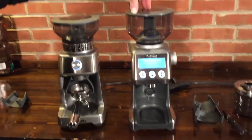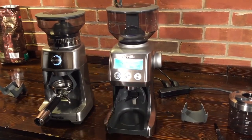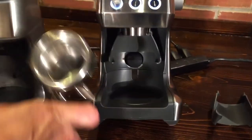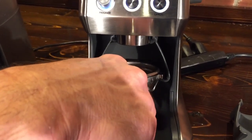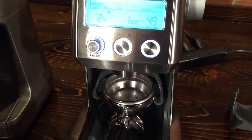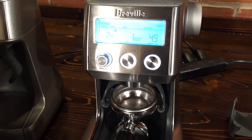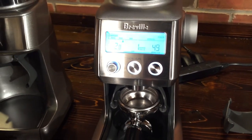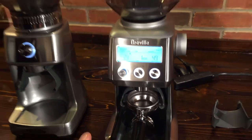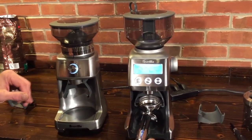Over on the Smart Grinder Pro you have the same sort of portafilter holder. There's also a little start button on the back — if you bump your portafilter in, it'll start the grinder automatically and then stop. And if you just press and hold, it'll go as long as you hold it. So you can do manual grinding on the Smart Grinder Pro, which you can't do on the Dose Control Pro.